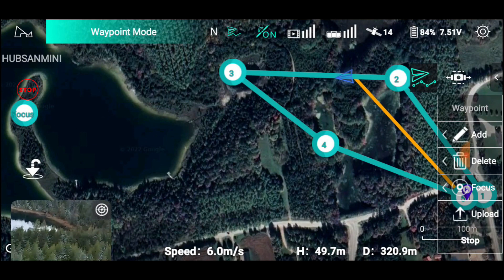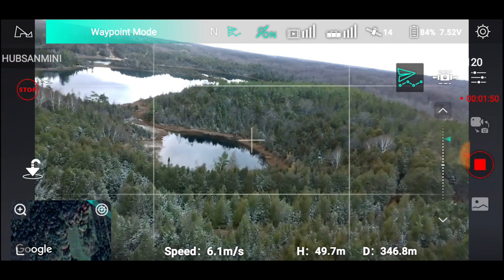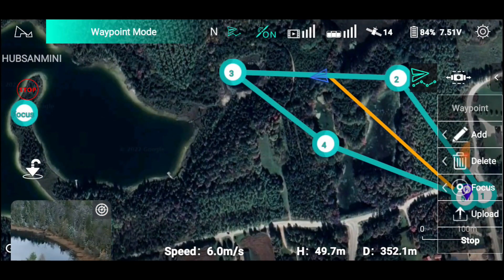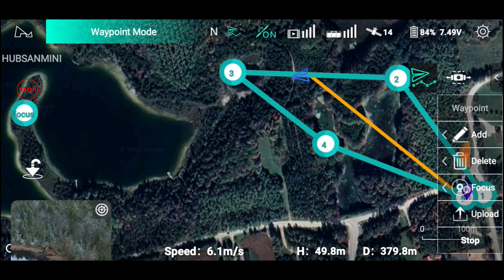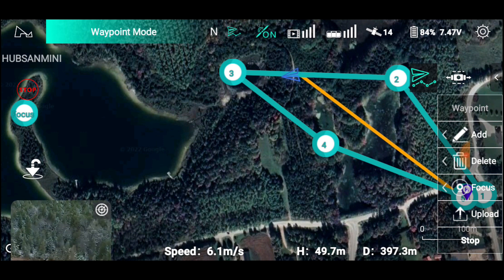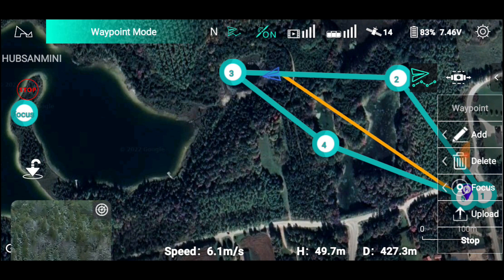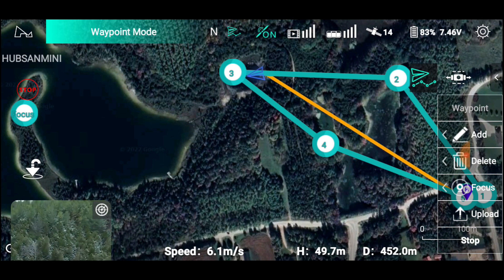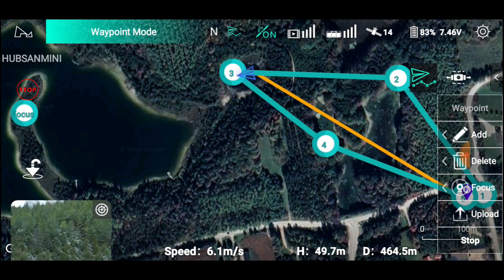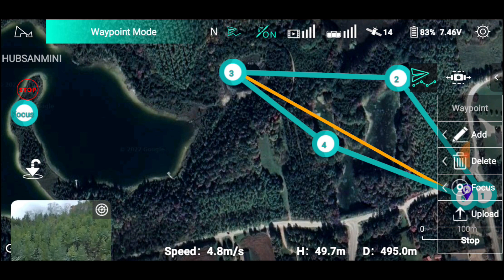There it goes — still got the video going, right? Back we go. It's heading out there, heading out about 400 meters. We haven't lost connection yet. Up to about 450 — I think it's about 450 out there. We're still up about 83% battery, and this is actually the battery that was underwater. Then it should be coming back basically.